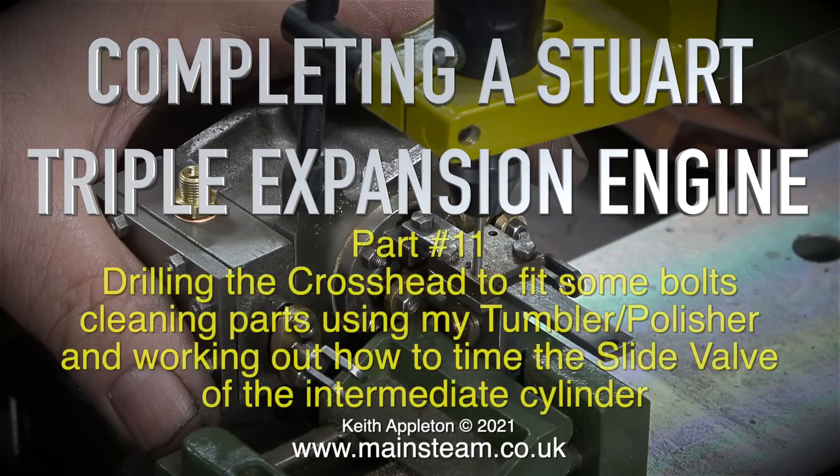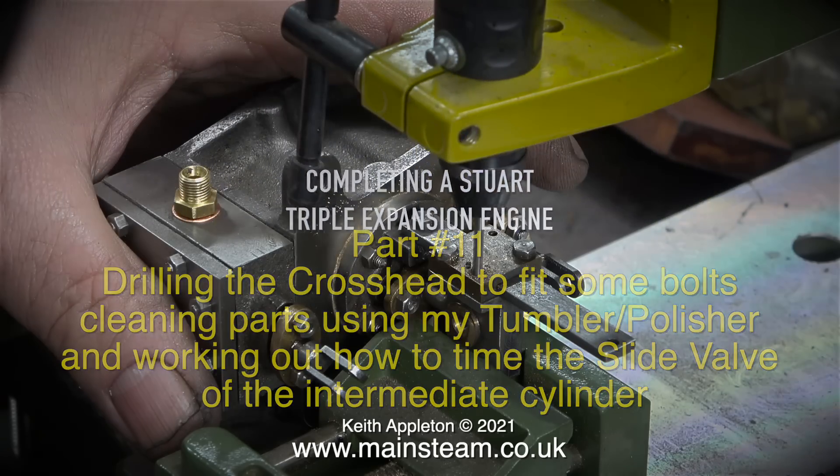Completing a Stuart triple expansion engine, part 11: drilling the crosshead to fit some bolts, cleaning parts using my tumbler polisher, and working out how to time the slide valve of the intermediate cylinder.